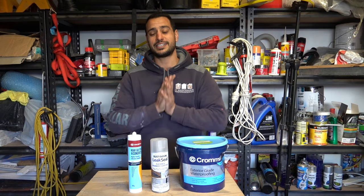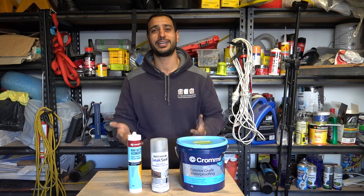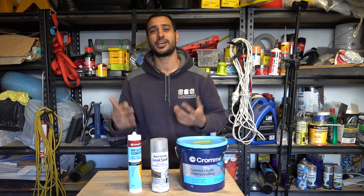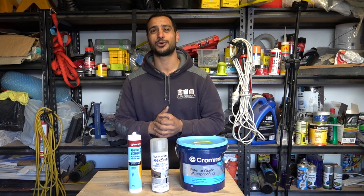So there you have it guys — three different ways you can fix a leaking roof or gutter. Nice and simple, DIY friendly. Hopefully you've enjoyed the video and I've helped you out. As always, like, comment and subscribe. Until next time, I'm Bill.